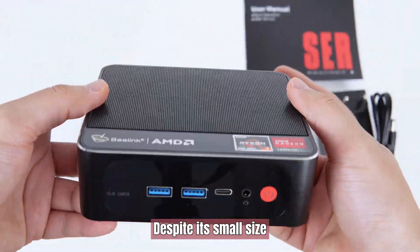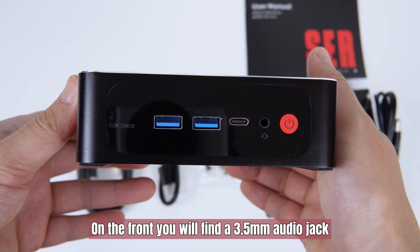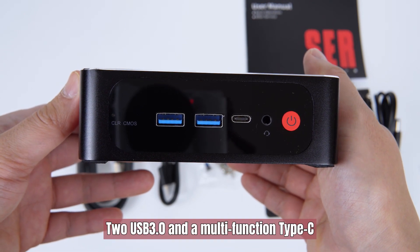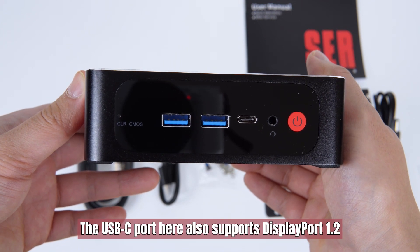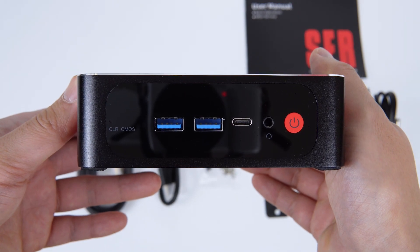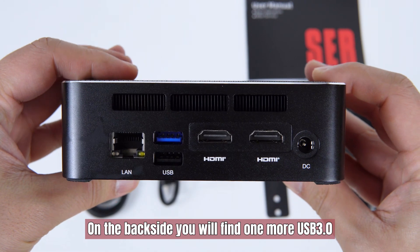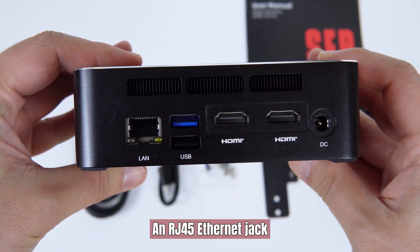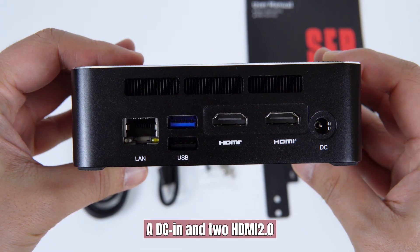Despite its small size, the ACR4 has a lot of connectors. On the front, you will find a 3.5mm audio jack, two USB 3.0 ports, and a multi-function Type-C. The USB-C port also supports DisplayPort 1.2. On the back side, you will find one more USB 3.0, one USB 2.0, an RJ45 Ethernet jack, a DC-in, and two HDMI 2.0 ports.